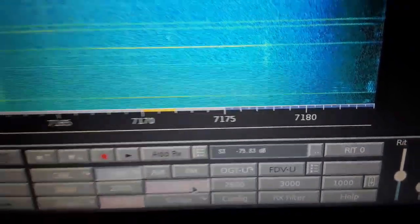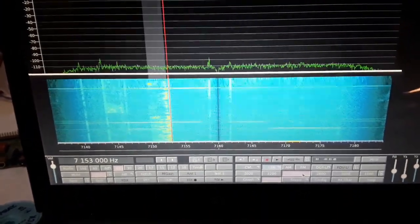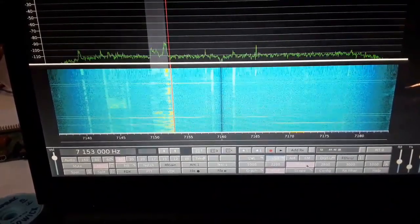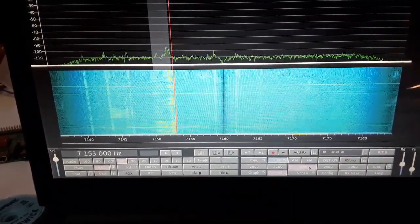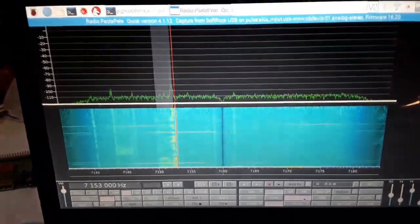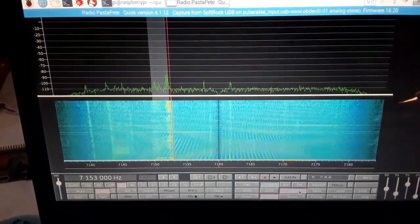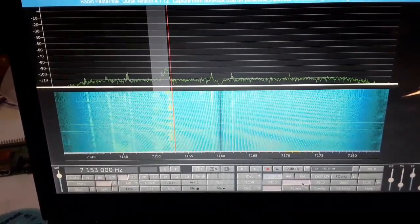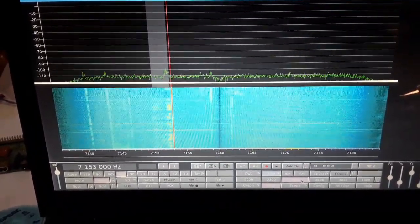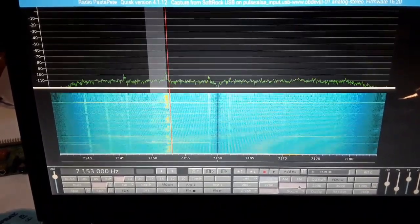Beautiful, beautiful — you're using the system and I understand, thank you. I think you're doing a very good job. I would sit with a slow S9 last table, coming in very nice. For 40 meters, always very difficult for vertical station contact, and bad for 20 meters.